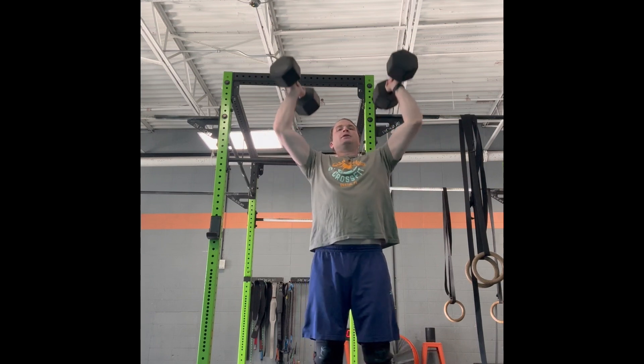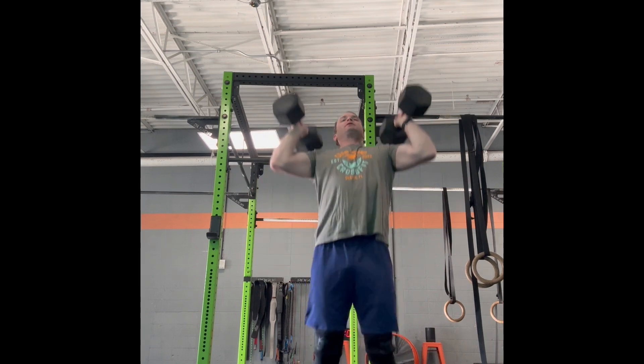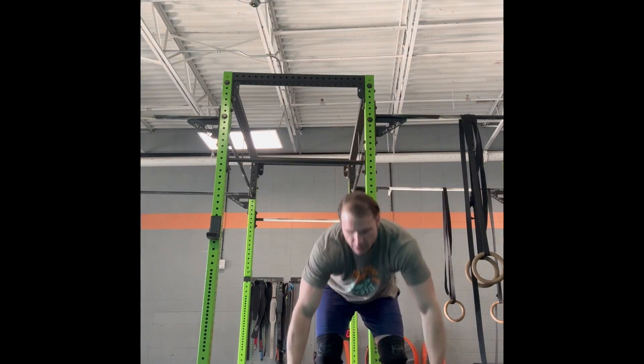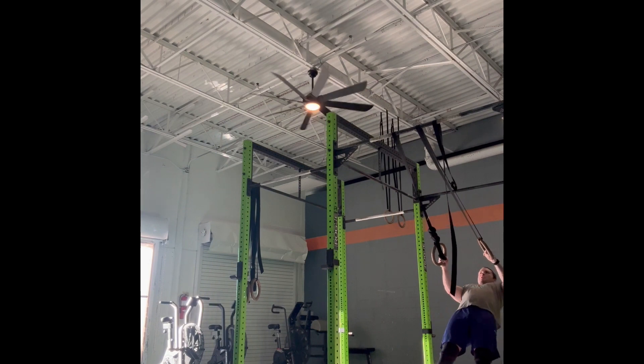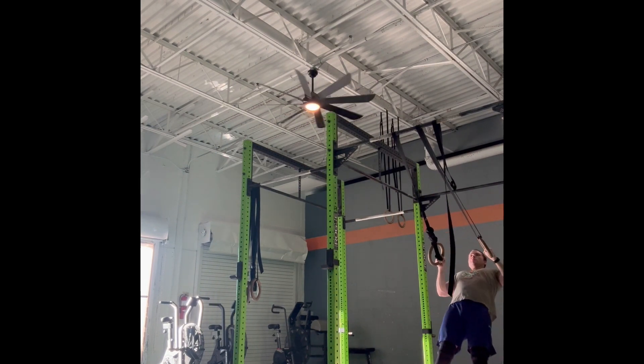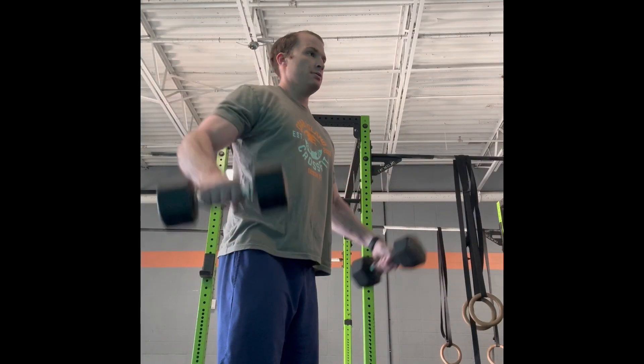Then we have some dumbbell push presses with 50 pounds. Pretty simple — I'm not locking out all the way, I'm doing more of a bodybuilding motion here. Next up we've got some ring rows; I usually do these to warm up.